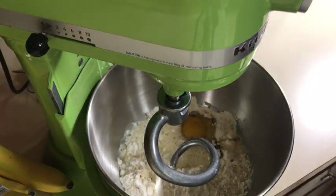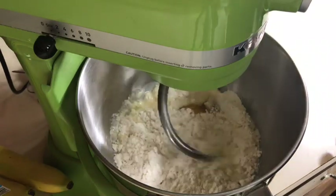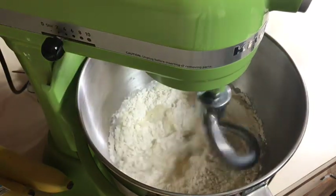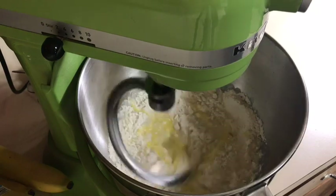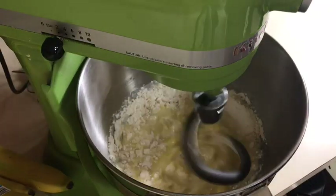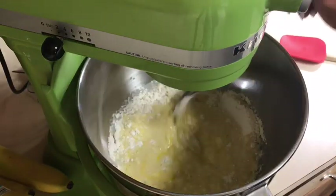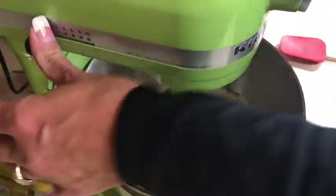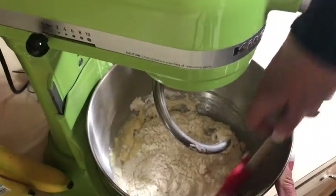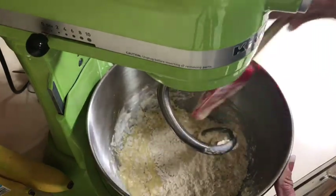Let's start mixing this. I have a feeling we'll need to add that reserved half cup of flour, but let's get it well combined first. I heated my oven — she says heat it to 200, but when I do that it's way too hot, so I heat it to about 113°F and then turn it off and leave the light on. We'll definitely need that flour, so I'm just adding it in.